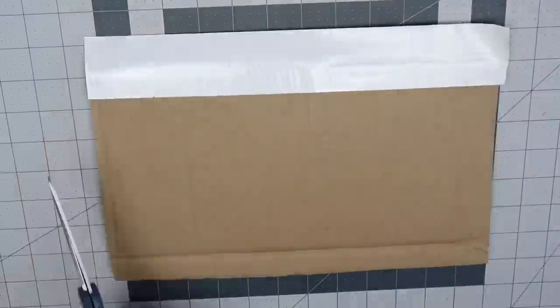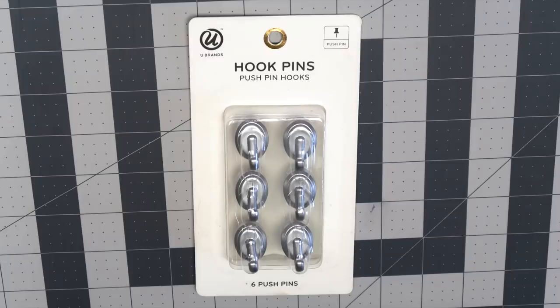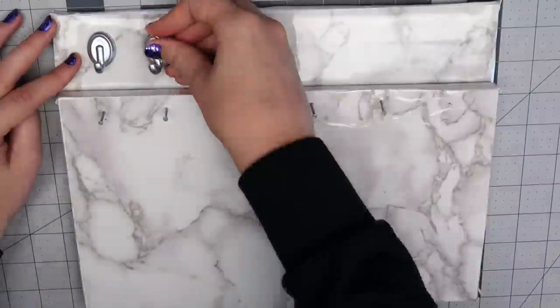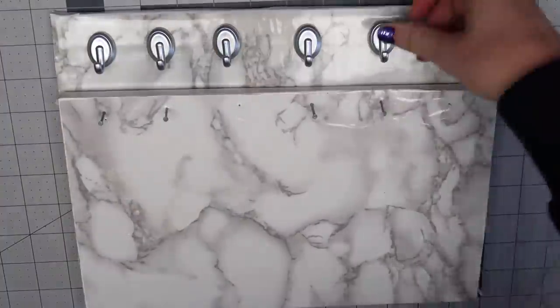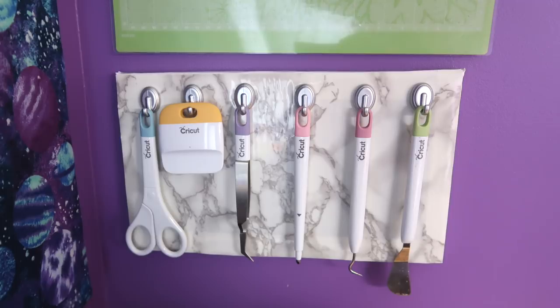I covered the edges with white duct tape and covered the front with marble contact paper. I got these hook push pins from Target and lined them up with the nails on the old organizer. So here's my new Cricut tool holder — it's literally the exact same thing but made with cardboard, but I thought that I would show it to you guys anyway.